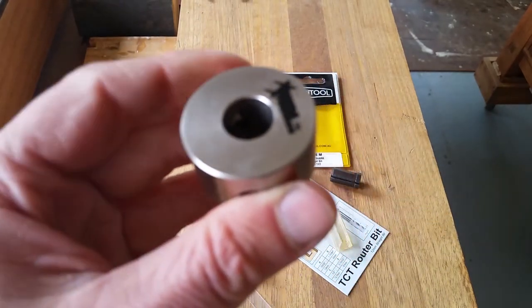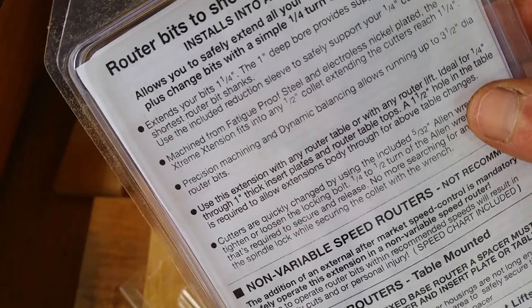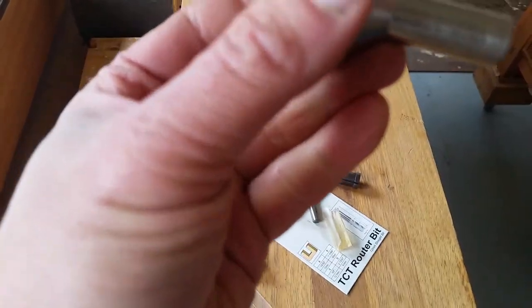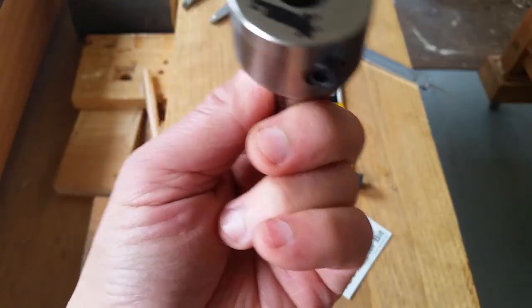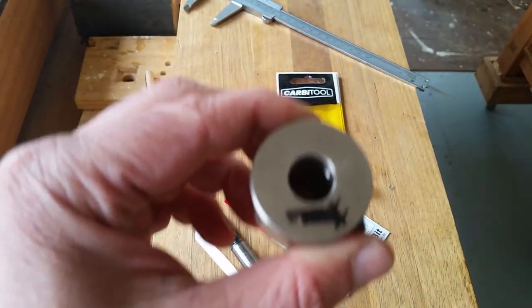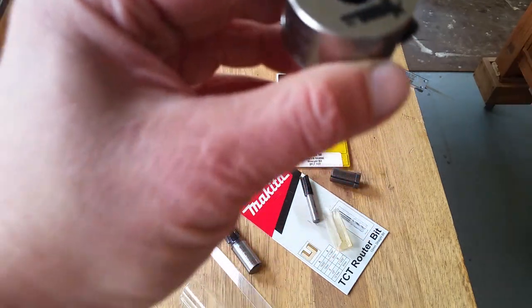Now let's talk about dimensions. It says it extends your bits by one and a quarter inch, which I worked out to be around 33mm — that's fine. The diameter of this was a bit of a mystery to me. One of the major selling points is that you can change the bit above the table by winding the table up until the collet comes through the hole, then unscrewing and changing the bit.